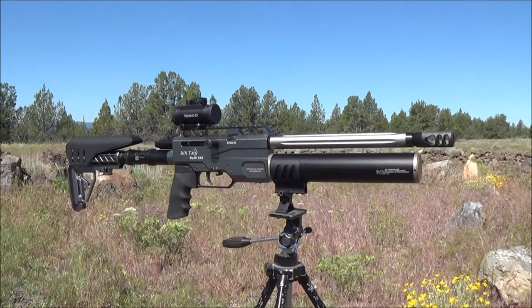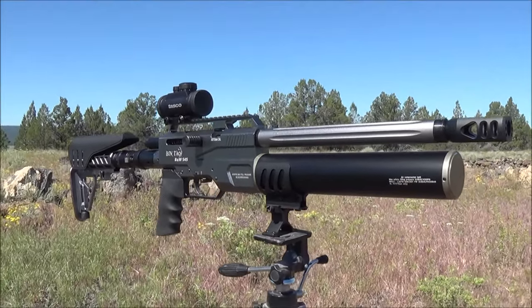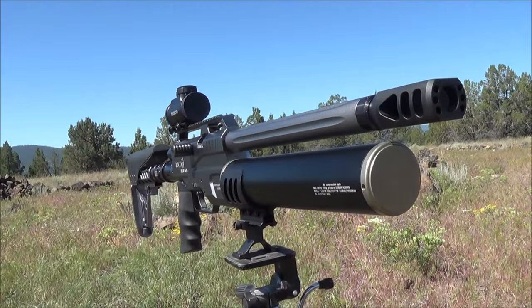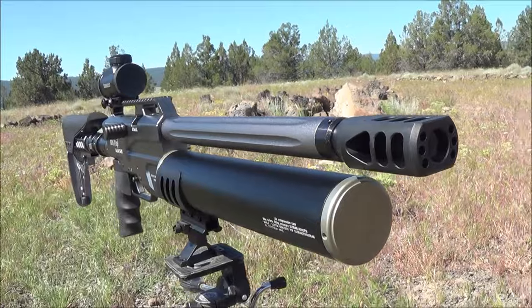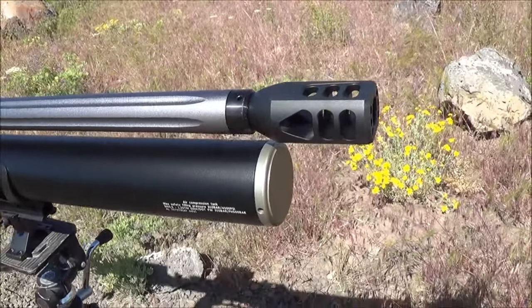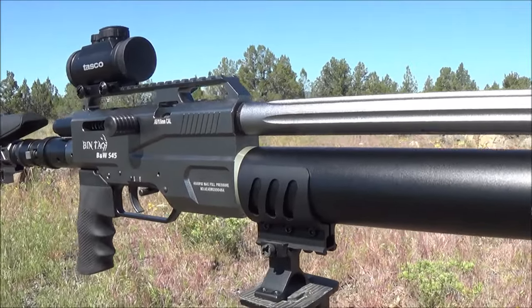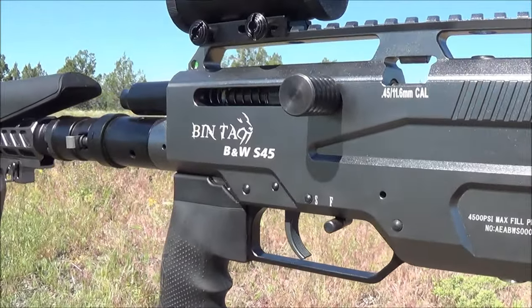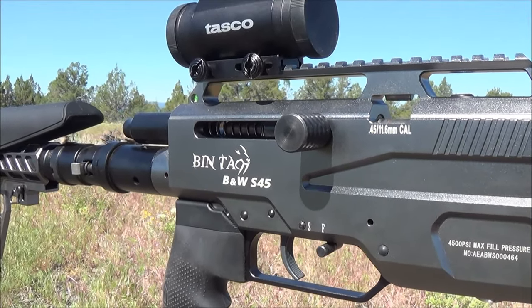Alright guys, we've got a great show for you today. We've got the Bintac B&W S45 Semi-Auto 45 Cal Air Rifle. Look at this beauty — you can see just how well they did putting this thing together. Look at this big giant beefy muzzle brake on the end of that. Beautiful muzzle brake, fluted barrel cover. You can see the bolt there — it's just a straight pull and let it go style bolt, just like any semi-auto.